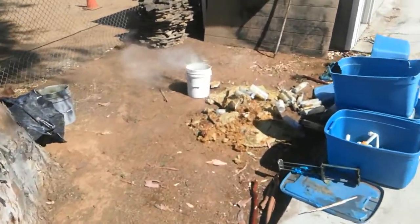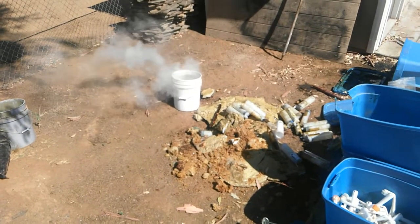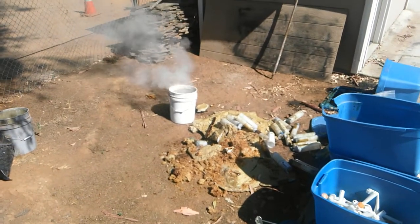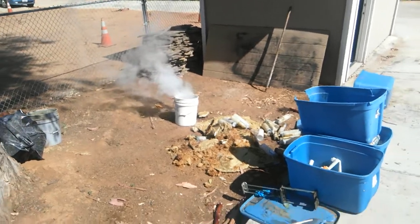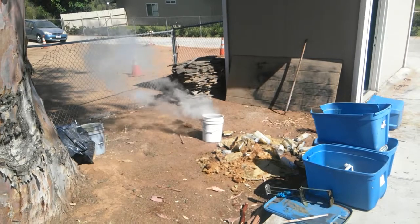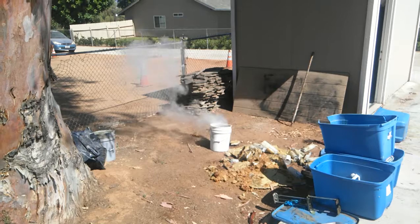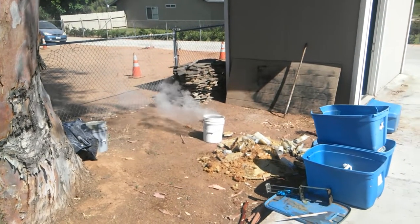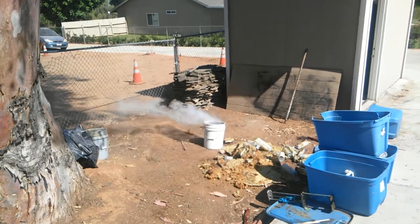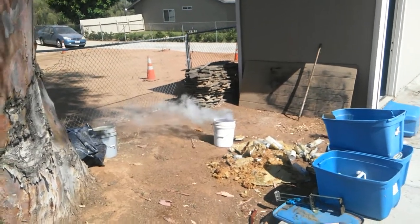It's boiling in there — yeah, it's boiling. That stuff is hot right now, it's a volcano. Stand back. Got my safety glasses on. Whoo, that is nasty — that stuff is hot too.